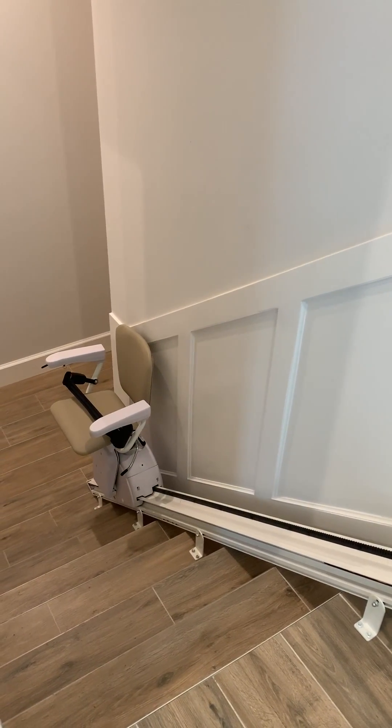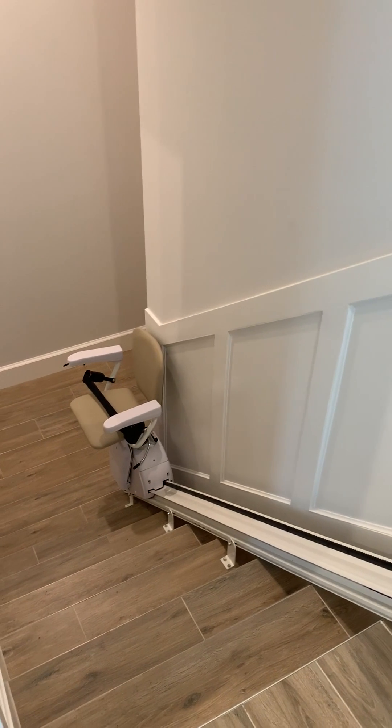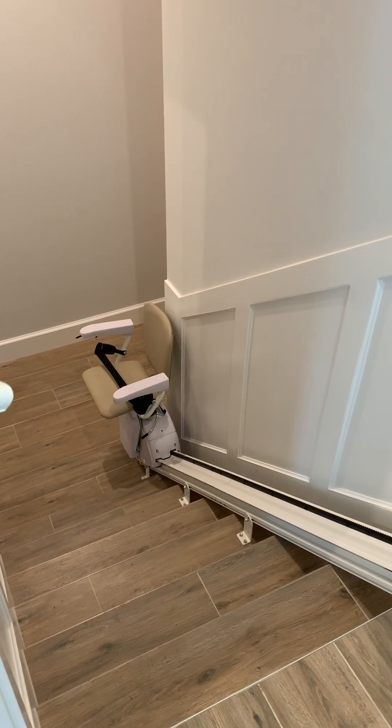So this is our stair chair. We'll wait for it to get to the bottom of the landing. And that's as simple as it is. Down there, you can unbuckle and assist as you need. So that's our stair chair. Thanks, guys.